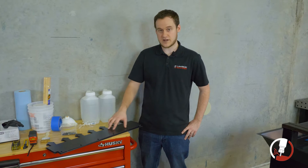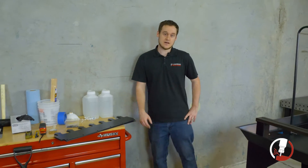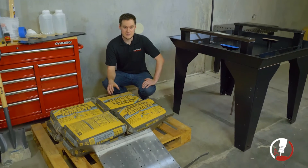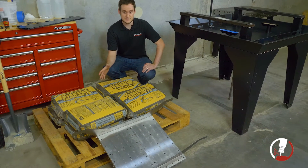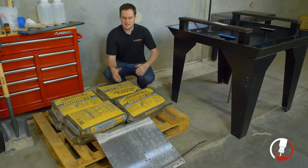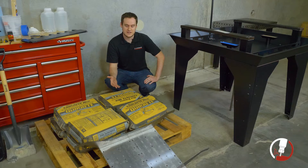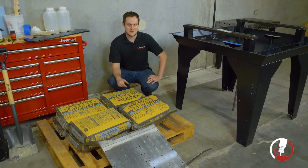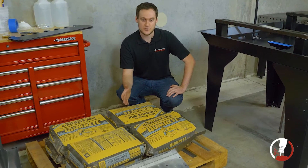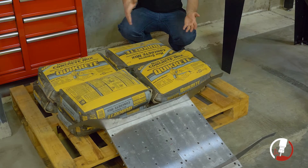From our MR1 crate we have our Y-axis rail stiffeners and the hardware required to attach them. For the concrete itself, we want to make sure we have the right amount and right type. We're using eight 60-pound bags of concrete, or you could use six 80-pound bags — as long as it comes out to the same amount. For the type, we're looking for high-strength concrete as opposed to lightweight or fast-drying concrete. You can pick this up from your local hardware store.